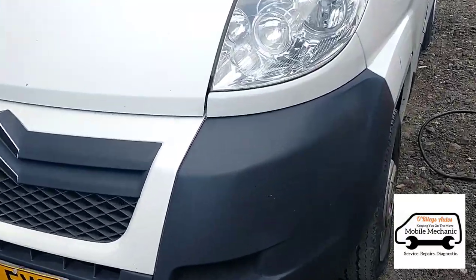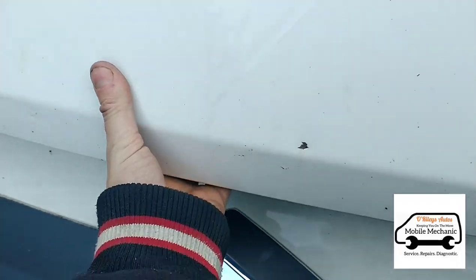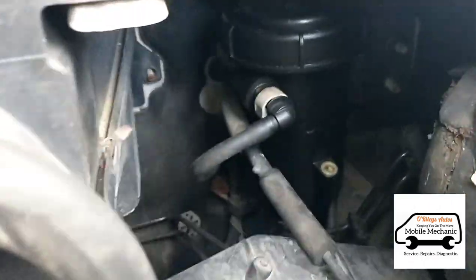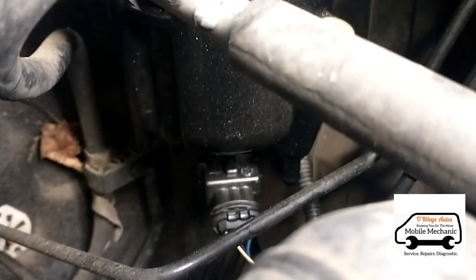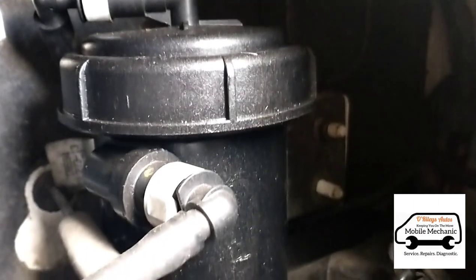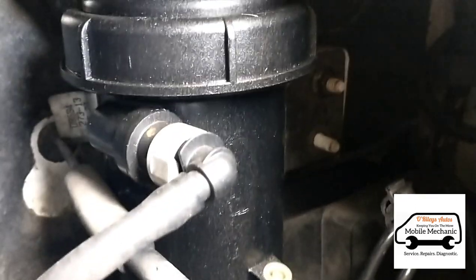We're going to go inside and open the bonnet — it's inside the passenger side of the van. The filter housings are leaking on both vans, which were serviced a couple of days ago, and it's causing the vans to struggle to start intermittently.